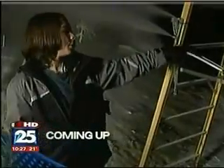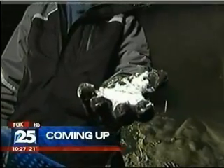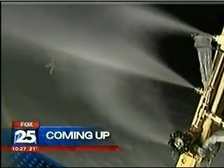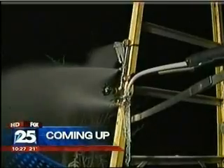Coming up tonight, he wanted to own his own personal snow-making machine, but they're pretty pricey. So look out, MIT — this local kid made his own, and he tells us how he did it. It's next on the Fox 25 News at 10.